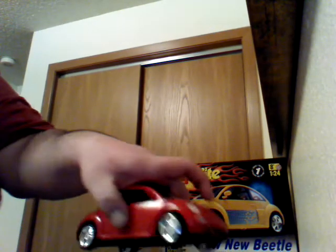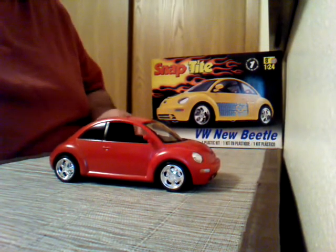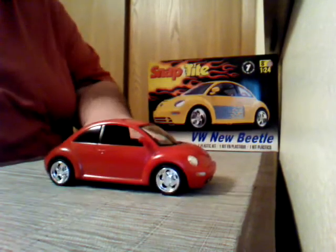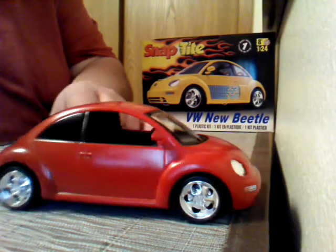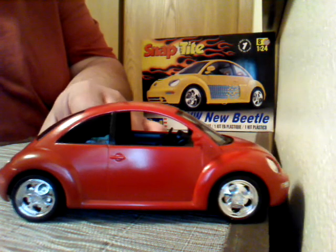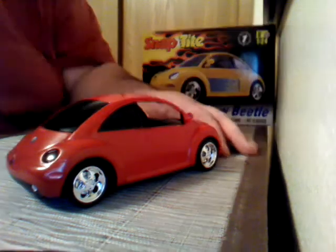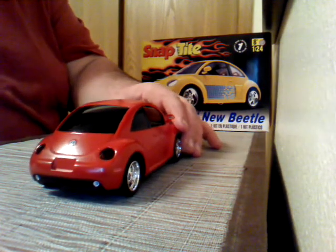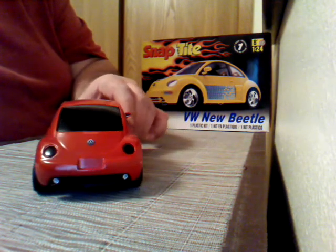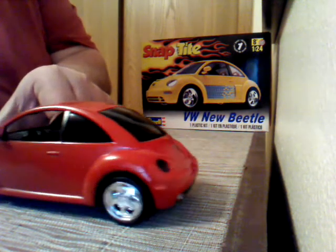Again, it's the Snap-Tite kit. There she is — that's the little red Beetle. Let me come in. Tune in windows. Got the stickers on.